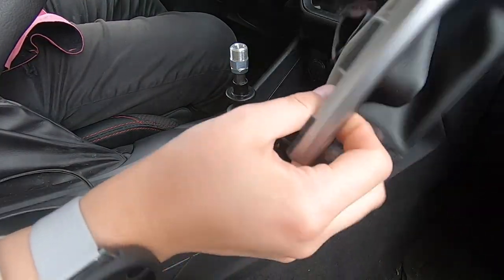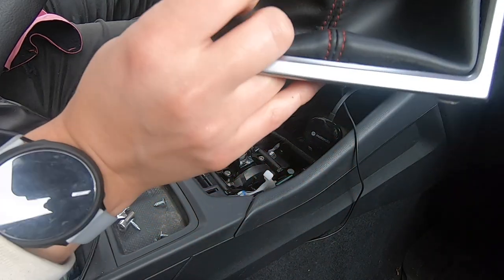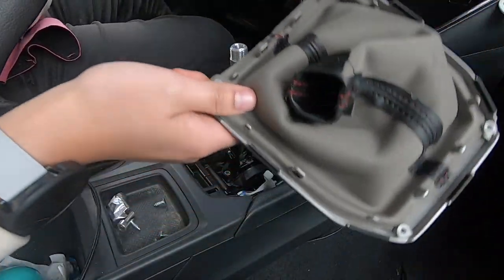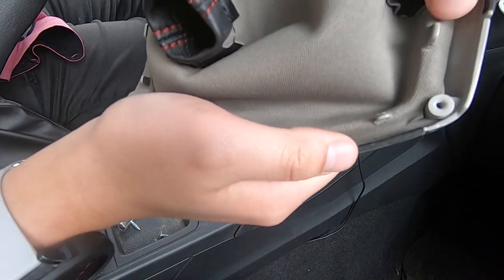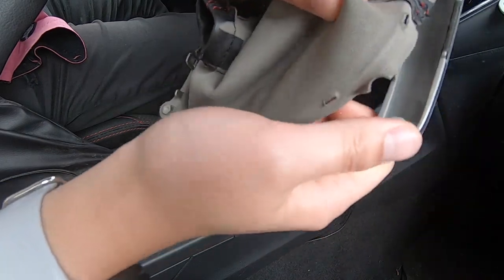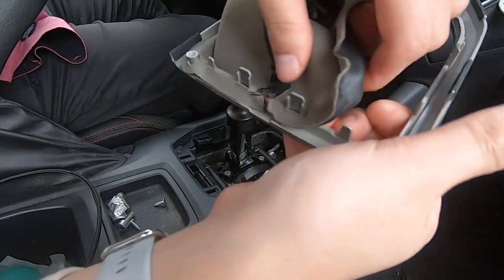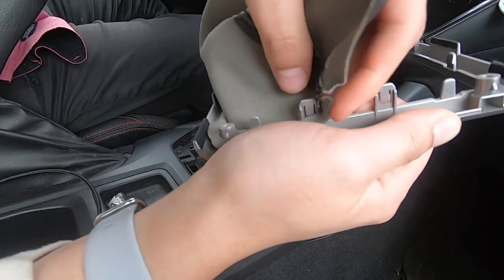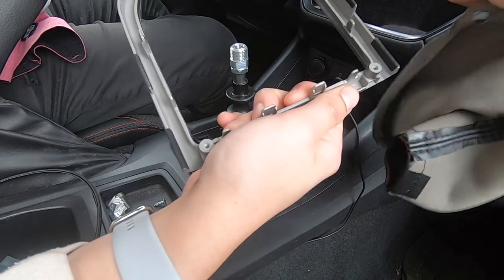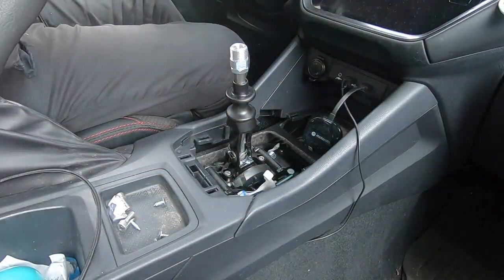Your lovely leather-ish shift boot — as you can tell, it's just being held by these little tabs, so once you just pop them off it just comes right off. How exciting is that! Once you take it all off, you can keep it if you're going to sell the car later.